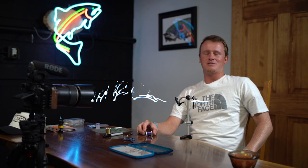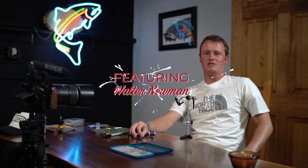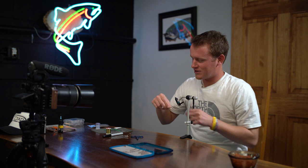Hi, I'm Walter Newman. I'm down here at Angler's All. I'm a fly designer for Umco Feather Merchants. I'm gonna be tying up my signature pattern called the Micro Matcher. It should be available to you by the time you see this video. So we're gonna start.